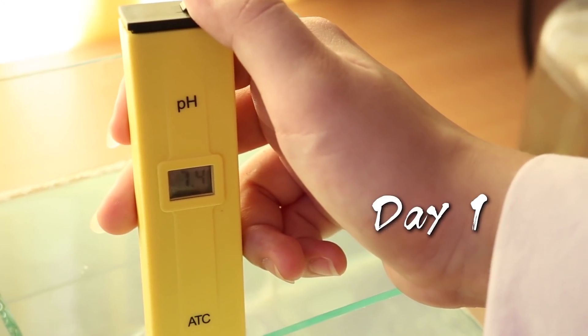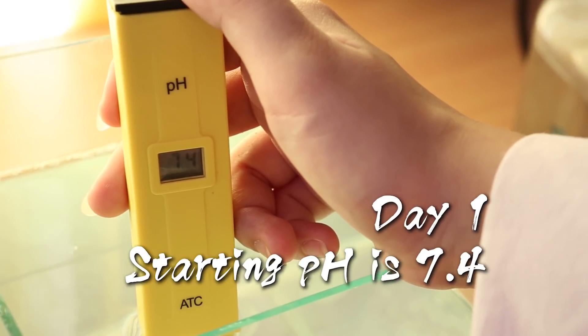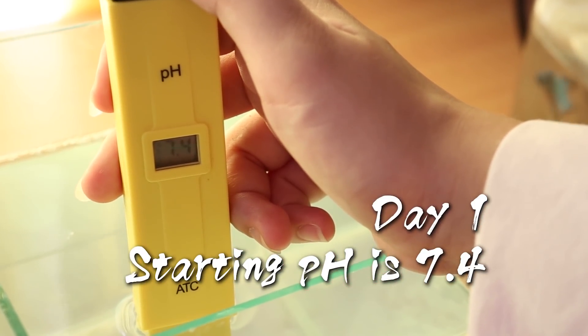This is the water before adding anything, one day after changing the water. As you can see, the pH is 7.4.